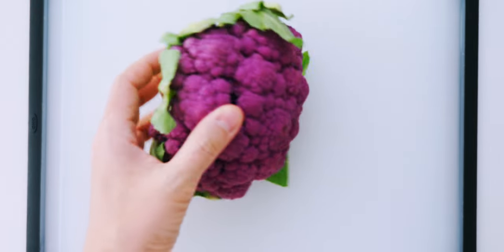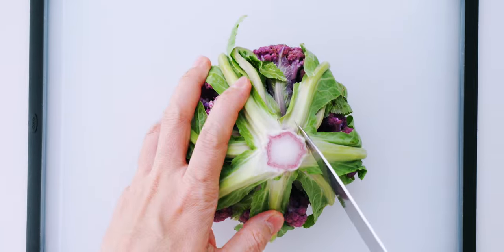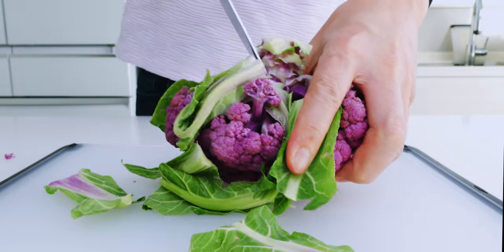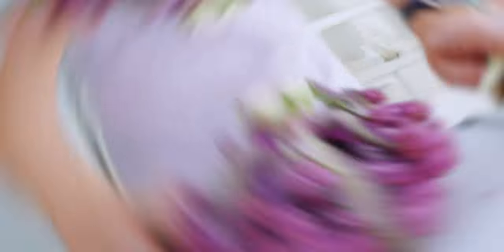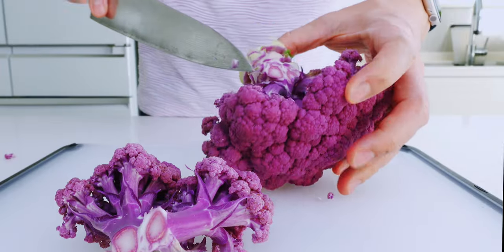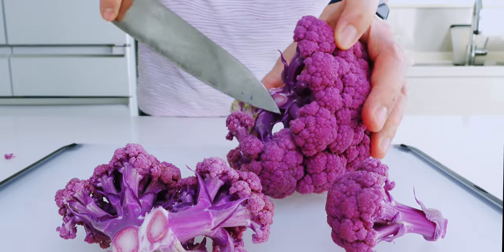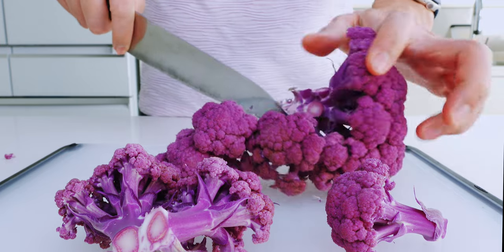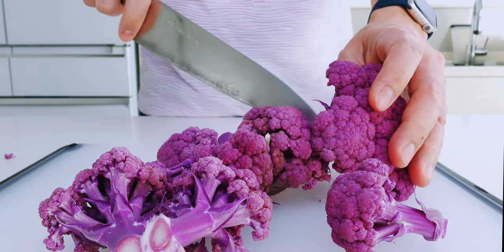Let's start by preparing our head of cauliflower for our quick pickles. I'm going to move the knife around the stem to trim off the leaves, then work my way around the stem to remove the florets. It's useful to have a variety of sizes when packing a bento, and you can always trim them down later, so there's no need to make these any smaller.